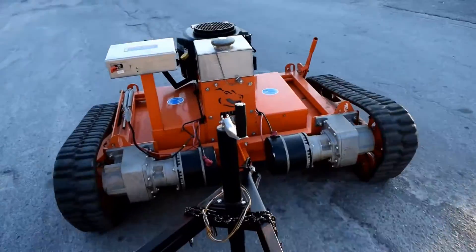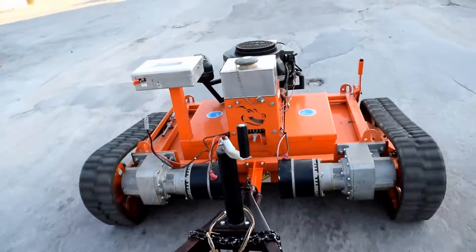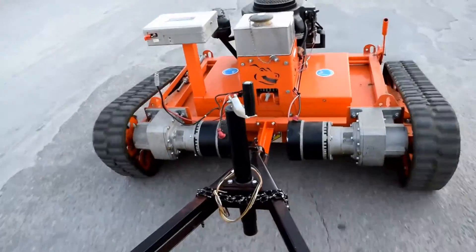Driving the trailer can be tough even for a human being. So training a robot on how to do it, it's a little complex — it's a challenge. But it's something we're going to tackle and try to overcome.